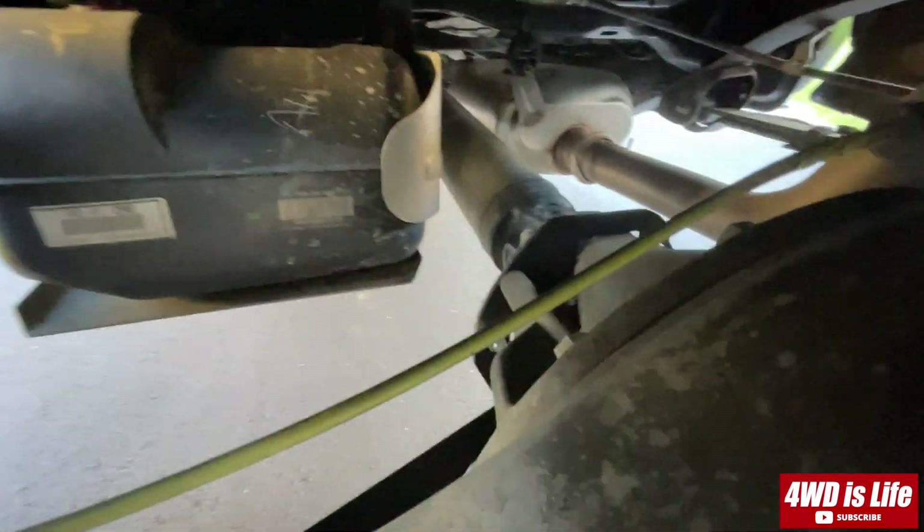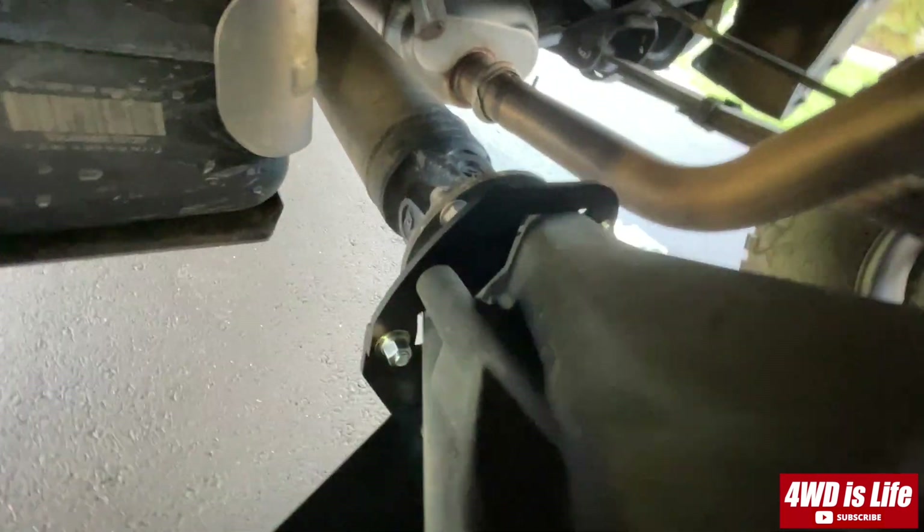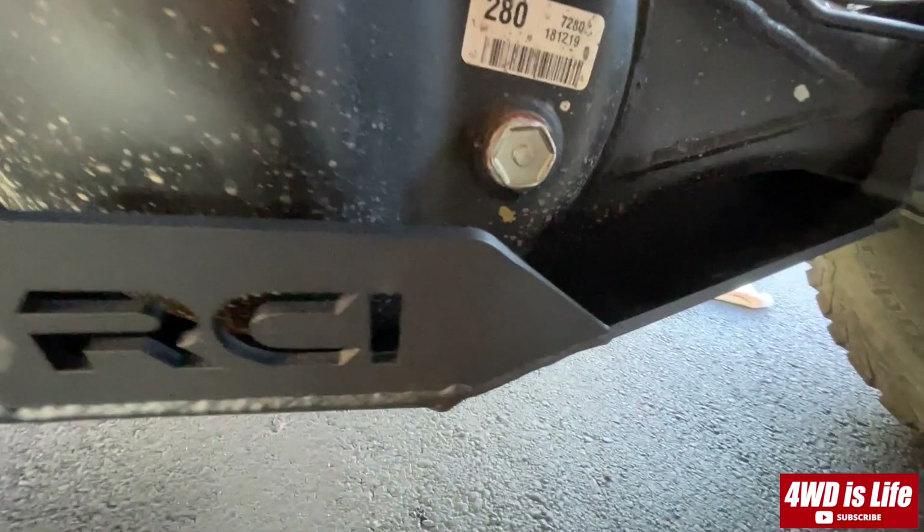So that's it, guys. That's how I installed my RCI rear differential skid plate. If you liked the video, please consider hitting the like button and subscribe. See you next week!